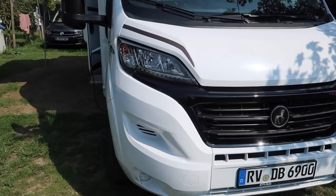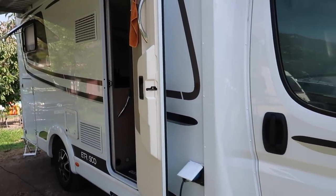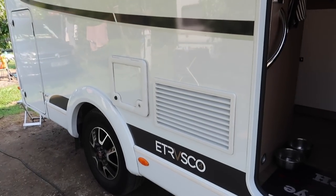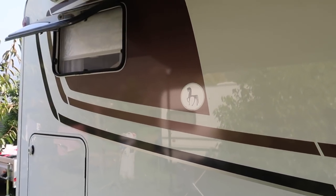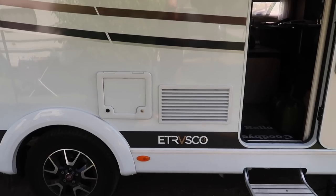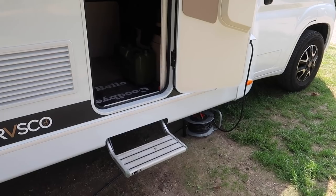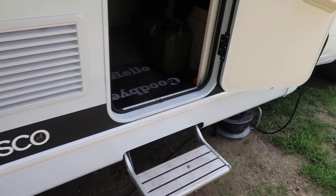When we took on this motorhome there was some damage to the graphics on one side of the van. These were replaced by the factory earlier this week so they now look shiny. When it's a year old you don't know the history — whether they were picked off or it was a bad batch — because there was no problem with the graphics on the other side.